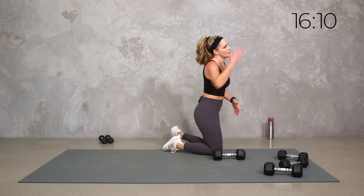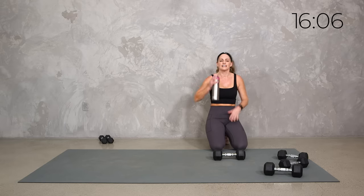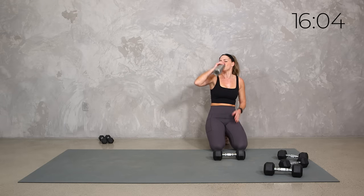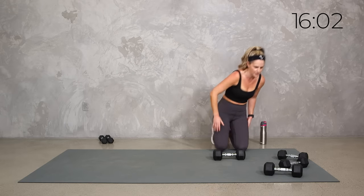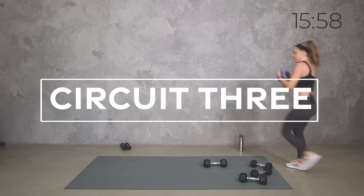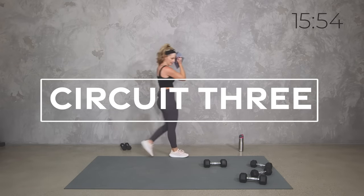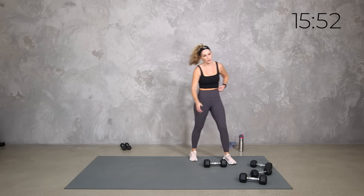Grab a sip of water. We got some core, we got some upper, we got some lower — let's take it back up top. We're going to go back to some lower body. We're going to start with a deadlift, so you can go heavy with this. I know we just worked those back muscles, so you're going to feel it. We're going to add some single legs and some lunges onto that — I promise it's going to go fast, but let's get it done.